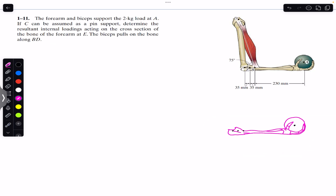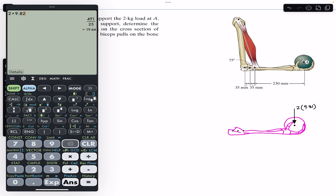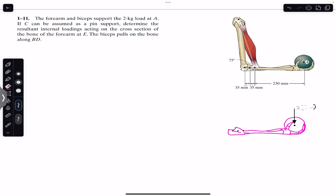Here we have the weight of the ball. The mass is 2 kg, so the weight will be 2 times 9.81, which is 19.62 newtons. So let's write that this is 19.62 newtons, and here we have point C.